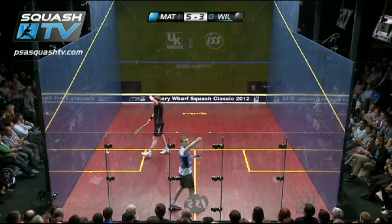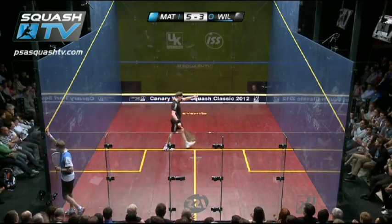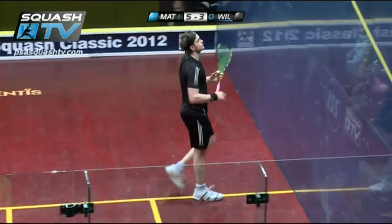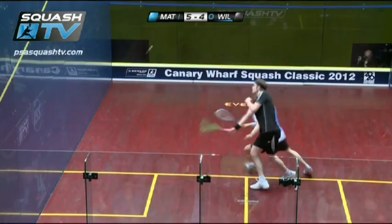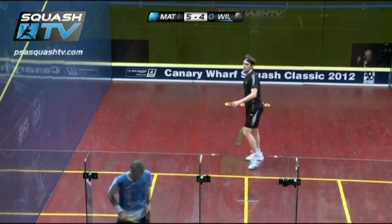That's brilliant. A lot of players would have stopped there and tried to look for a stroke. Wilstrop not wanting to risk it, backing his own shot ability, fading the ball into the back corner. Making that look very easy indeed, but a hard shot to perform.